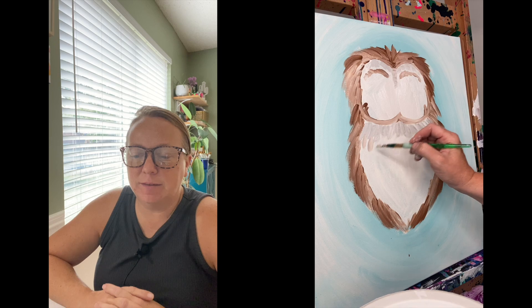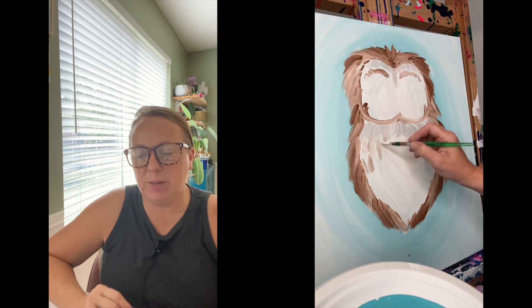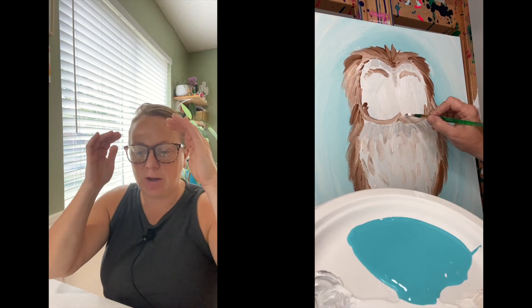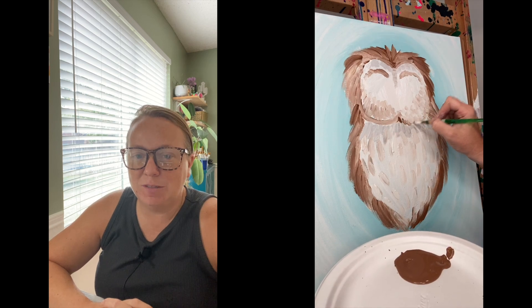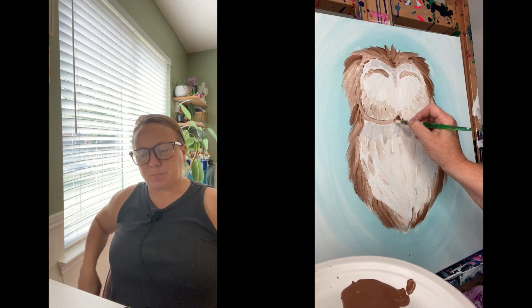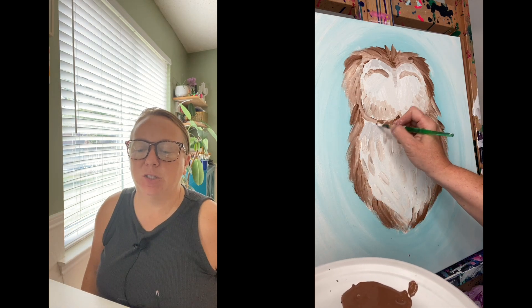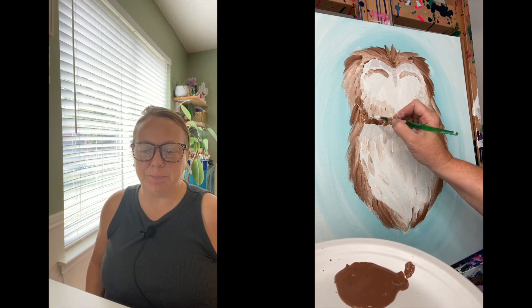I added some more but I used gray this time — so it's just a little bit of black and a little bit of white under the eyebrow area and then under the chin. Then you're going to fill in the belly, fill in the little chinny chin chin. Make it darker underneath — it adds a shadow to it.